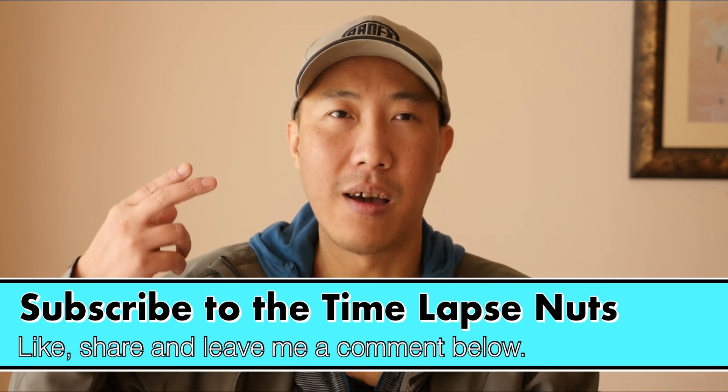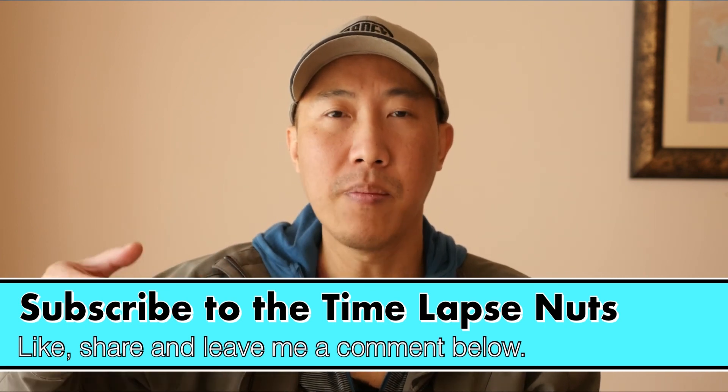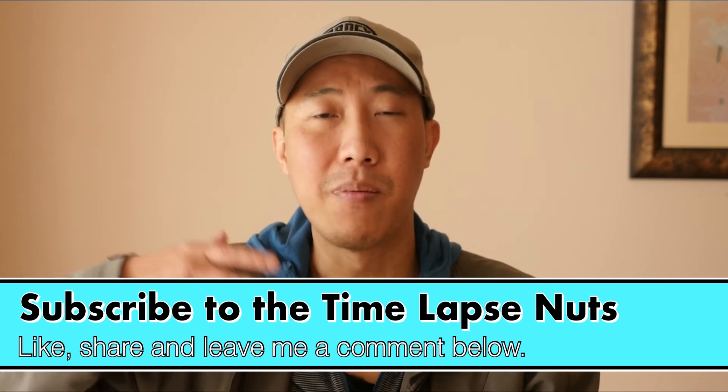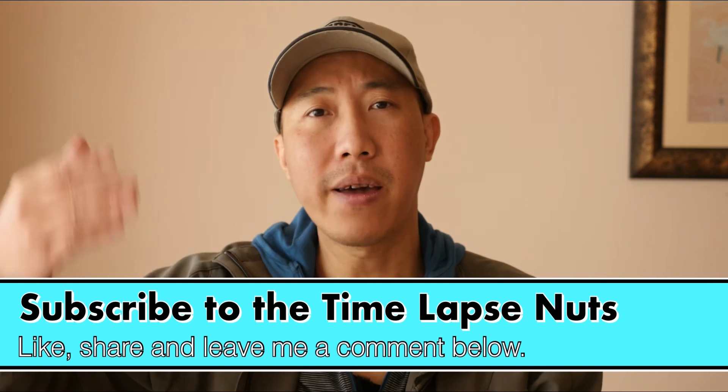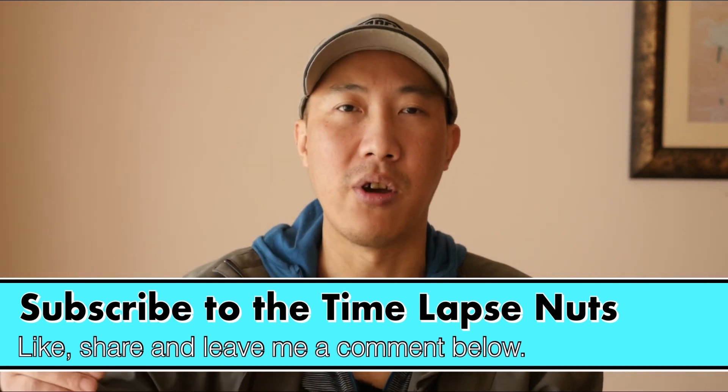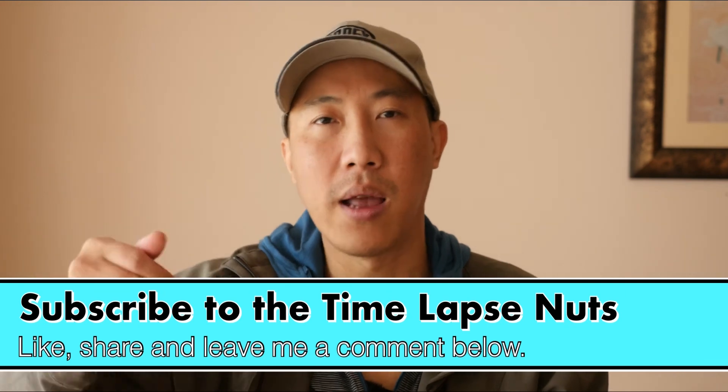There's a lot of content on my channel that you can watch — especially if you are a Panasonic user, consider subscribing. I'll make content like this for you guys to help you become a better content creator on YouTube.